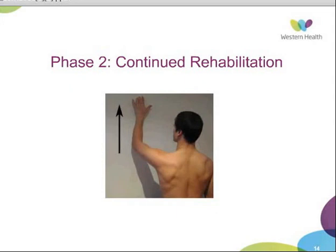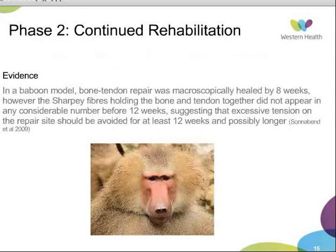Moving on to the next stage of rehabilitation, unfortunately there is not a lot of evidence to support specific timeframes for progressing patients. There has been one study in a baboon model which looked at bone-tendon repair and found that it was macroscopically healed at eight weeks. However, the Sharpey fibres holding the bone and tendon together did not appear in any considerable number before 12 weeks, suggesting that excessive tension on the repair site should be avoided for at least 12 weeks and possibly longer.